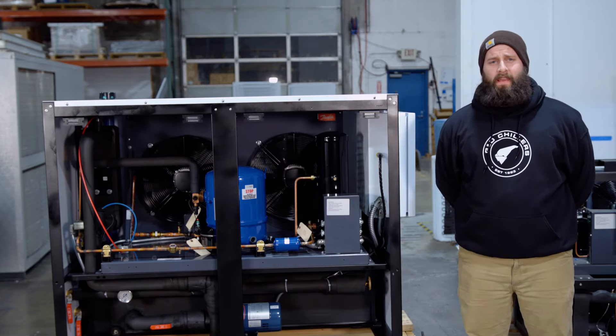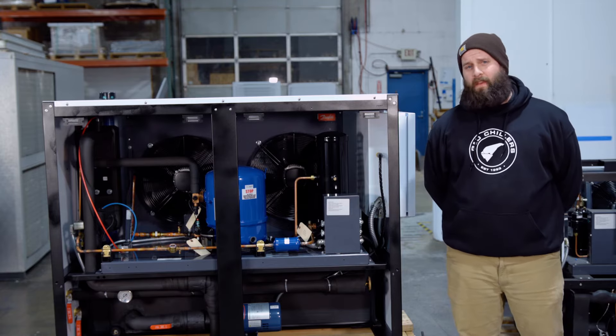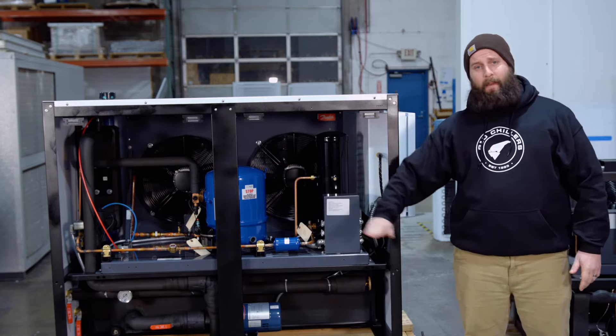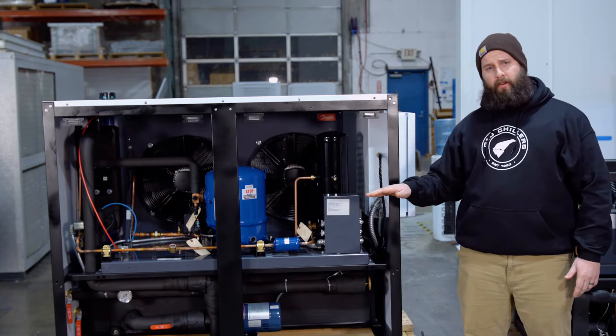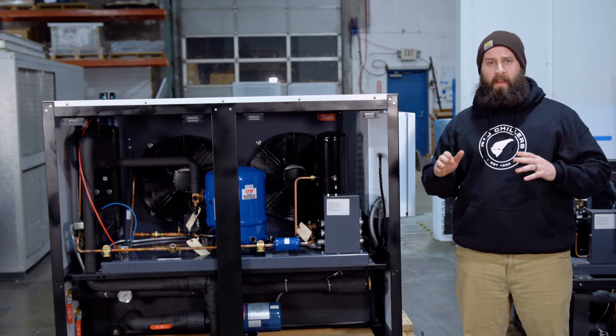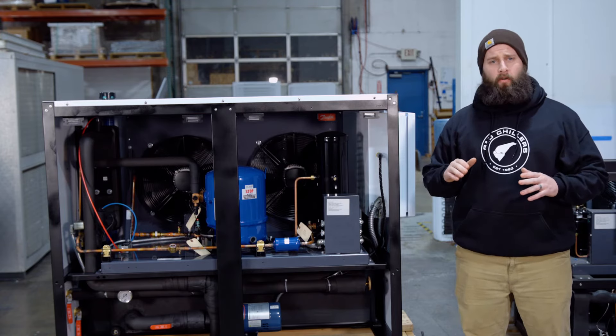Another common question I get is chiller placement and the clearances around the chiller. When you're placing a chiller, we want to make sure it's on a flat pad, level and secure. The regulations from city to city vary, so make sure you check with your city code on what they want.